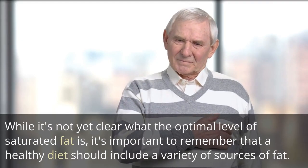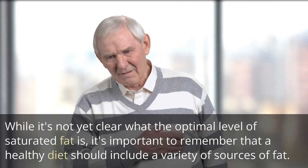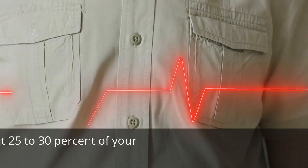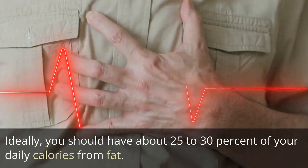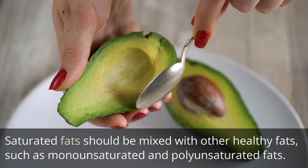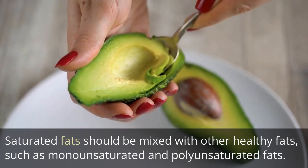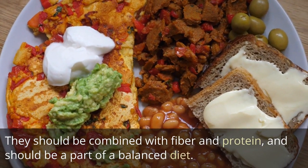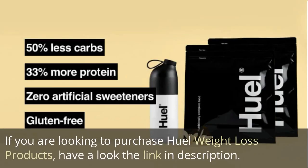While it's not yet clear what the optimal level of saturated fat is, it's important to remember that a healthy diet should include a variety of sources of fat. Ideally, you should have about 25-30% of your daily calories from fat. Saturated fats should be mixed with other healthy fats, such as monounsaturated and polyunsaturated fats, combined with fiber and protein as part of a balanced diet. If you are looking to purchase weight loss products, have a look at the link in the description.